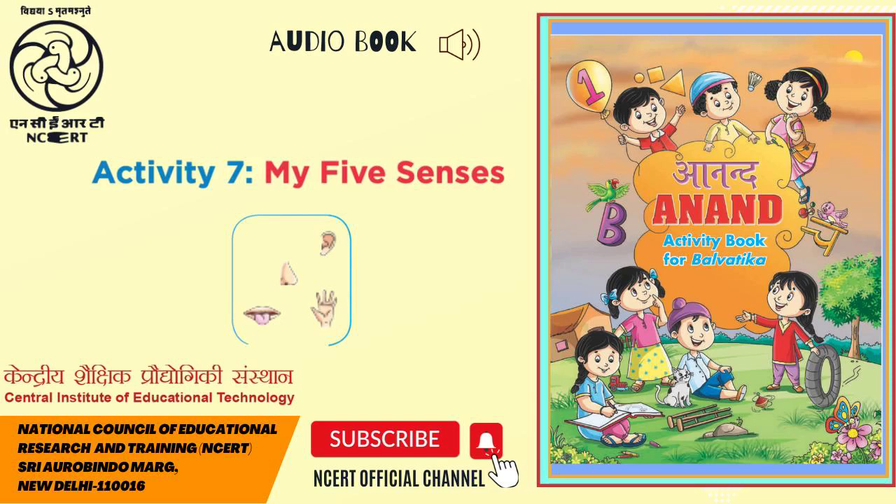Match the sense organ you will use for each group. In the first group, there is a ringing phone, a police van with its siren on, and a crow making noise.